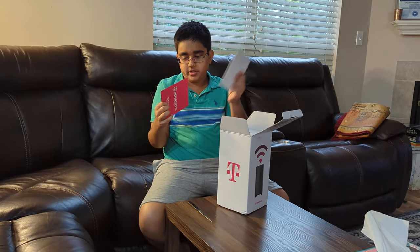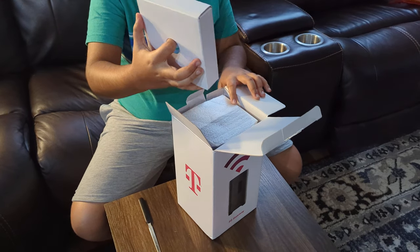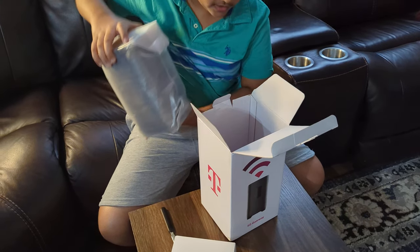So, this might be a CD in here. And then we lift this box, and then we get the nice, totally fragile.